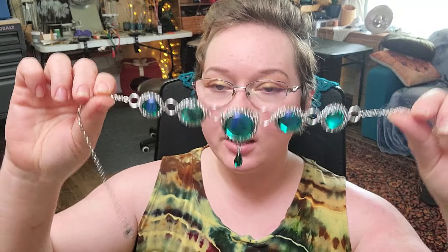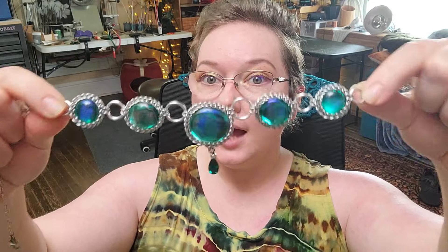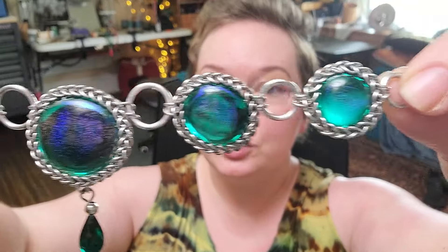Hey everybody, I'm Yvonne with Back to Earth Creations and in this video we're going to do a master class on half Persian 3-in-1. We're going to go really in depth on how to put it together — though I wouldn't recommend this for your first time weaving half Persian 3-in-1. It's for when you want to take it to the next level, including how to do connection points and bring it together into a complete necklace.